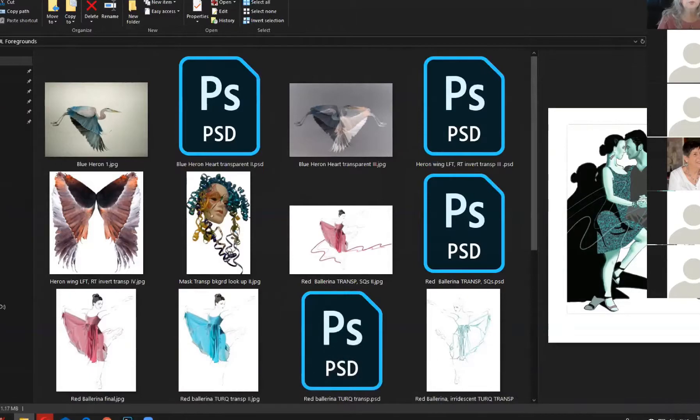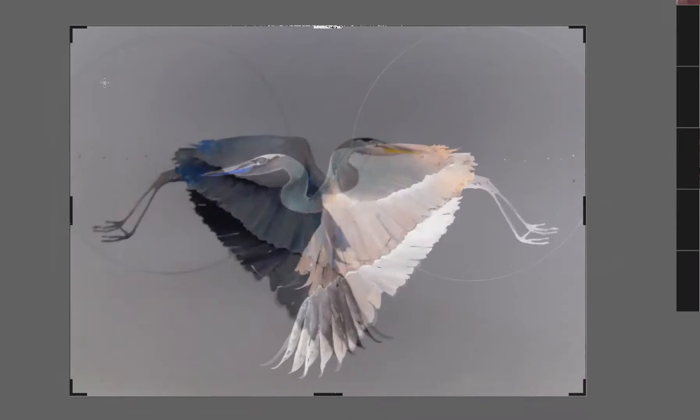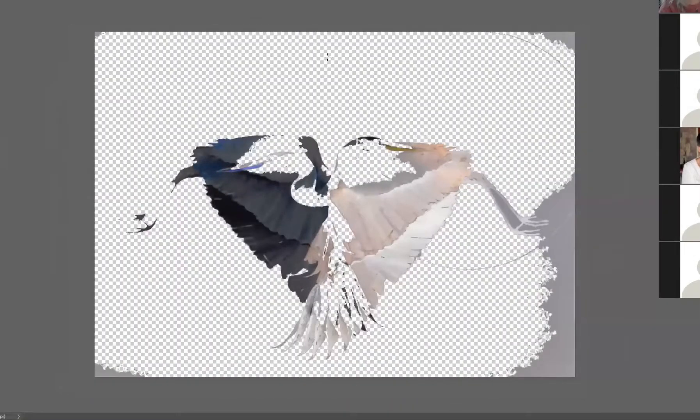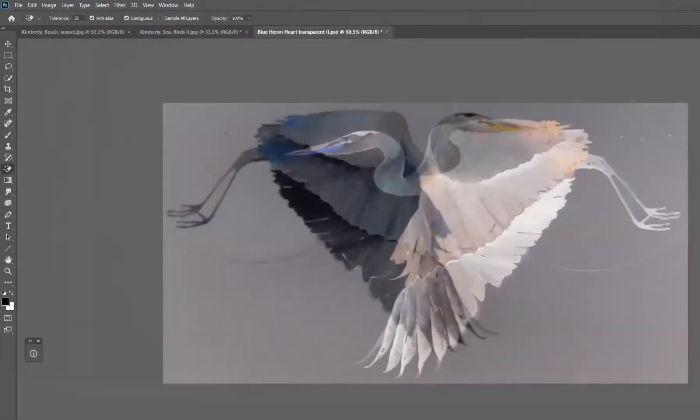So now I'm going to take Blue Heron Heart and open it in Photoshop. See how it has a gray background. In Photoshop you can take your eraser and do several different things with it. We're going to try the Magic Eraser — it takes away the background. Do you know why it sometimes removes too much? Because the background color is so similar to some of the edge colors of the wings. So I'm going to undo that and show you what tool I'm going to use.